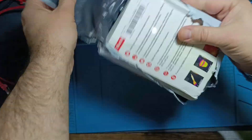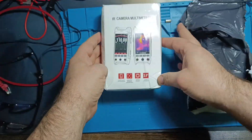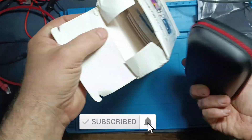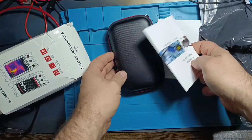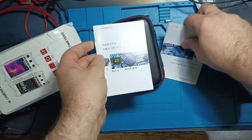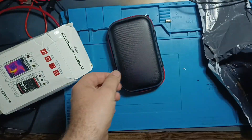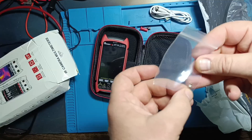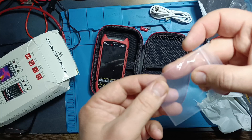This is how I received it. Inside the package is a small cardboard box containing a sturdy protective bag for carrying it around. There are two identical user manuals, one in Chinese and the other in English. Inside the black bag, made of a material I can't quite identify but which looks and feels high quality, you'll find a spare fuse, a USB cable, test leads, and the instrument itself.